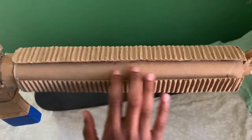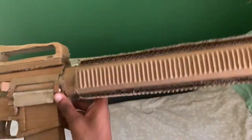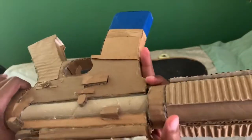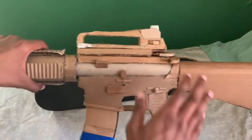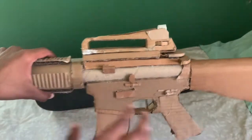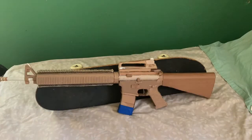It has Picatinny rails and a newly improved hand guard. And yeah, that's all that's really new to the gun. I did try and clean up the gun — I added a whole new upper receiver. I made those modifications who knows when, because I honestly don't remember when I made those modifications to this gun.